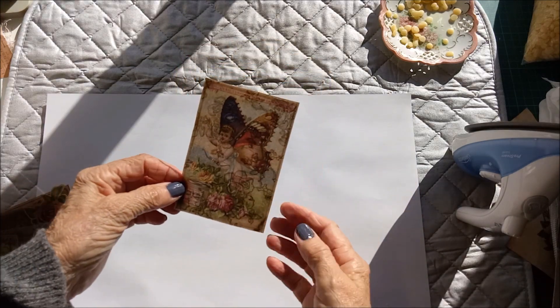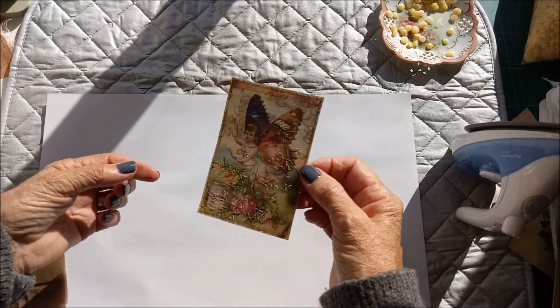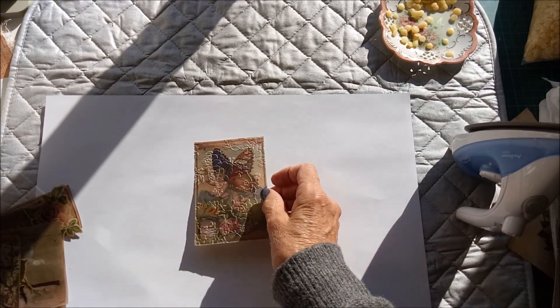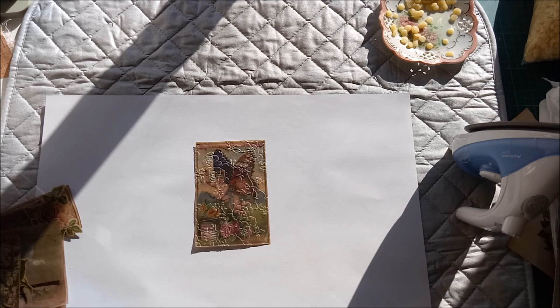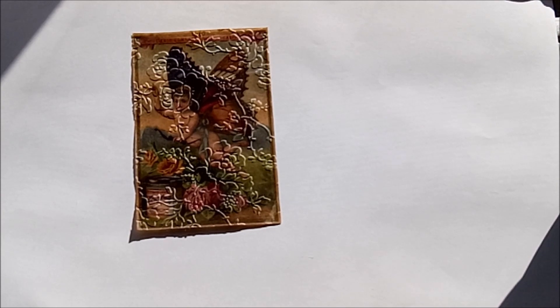I think that's really cute! I hope that's helpful Wynette, and thank you very much for joining me in my craft room today. I've enjoyed having you here — bye bye!